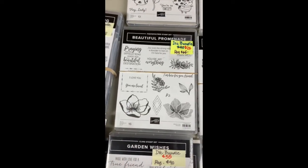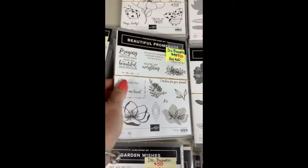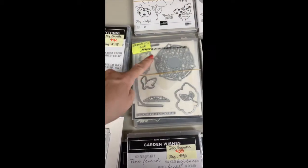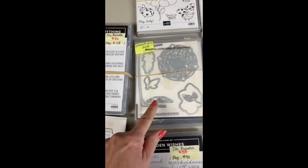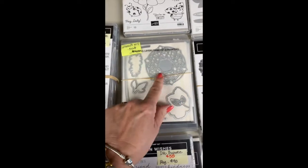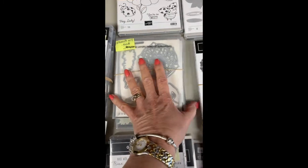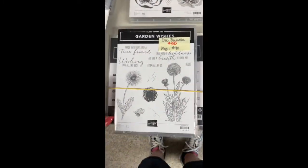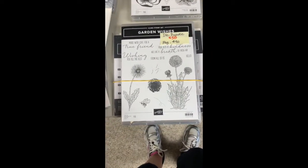Beautiful Promenade — this one is more for sympathy or thinking of you, at $20. It has fabulous dies — this one is the inside of an envelope, there are ones that cut out the top of a tag, a cool cutout to go behind a label, and I use that leaf a fair bit too. It's a fun one I think you'd enjoy.